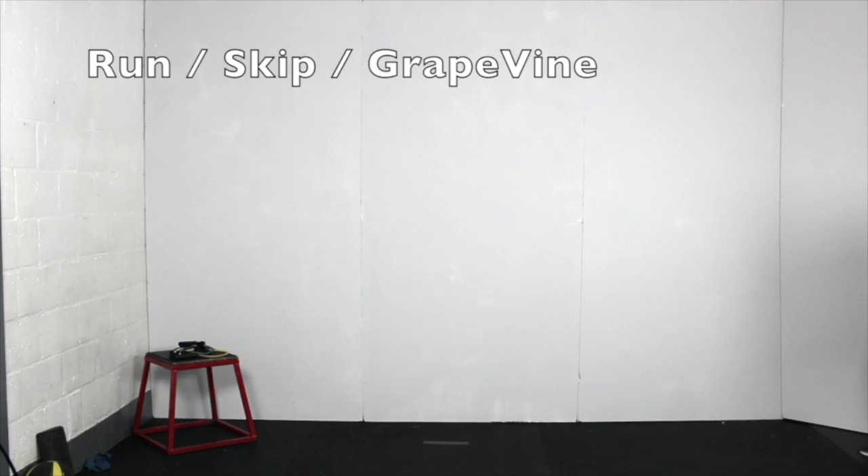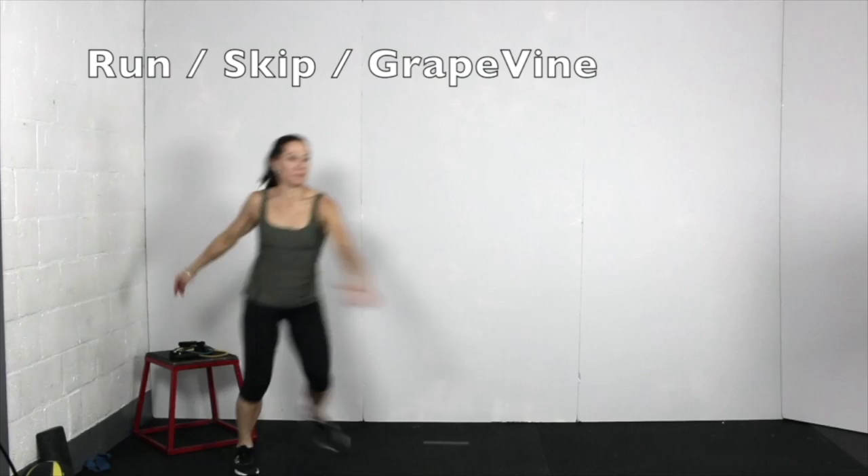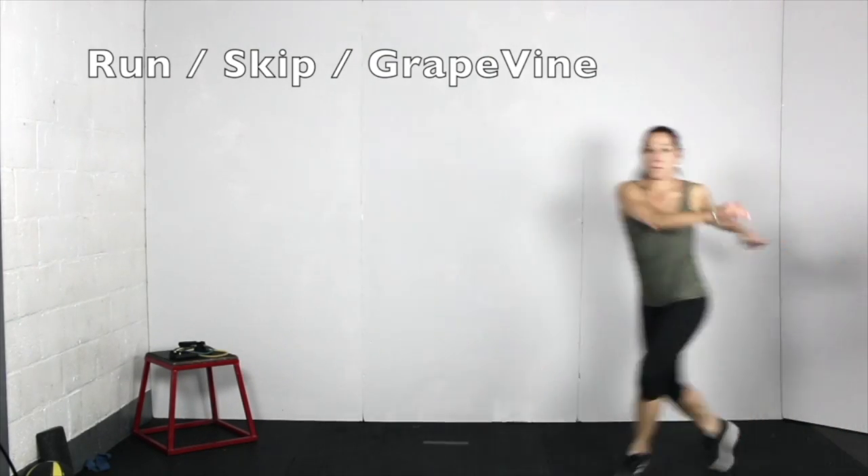For this high intensity drill, run and then power skip with a double arm swing and then grapevine in both directions. Cover about 50 feet or nearly the width of a rink for each variation.